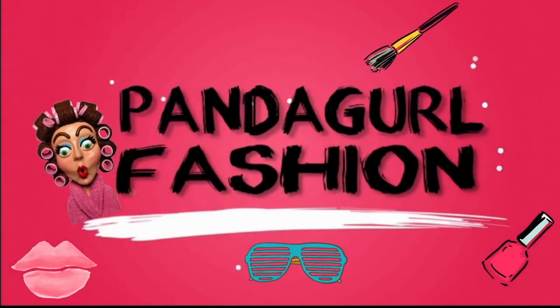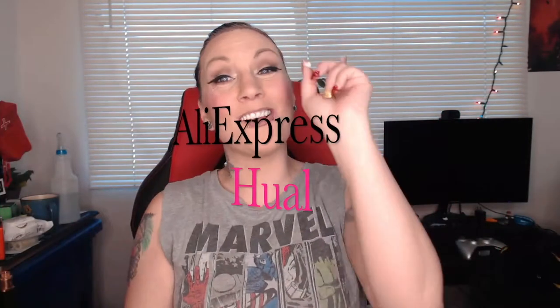Hey ladies and gents! This is going to be a really quick video because I just wanted to show you a haul really fast. I'm not going to try on anything or anything like that. I'm just going to show you it and talk a little bit about it and then move on. This is all from AliExpress. This is Hannah Girl Fashion, by the way — welcome to my channel. If you're new, please hit that subscribe button because I need some subscribers.